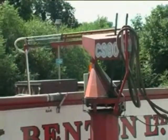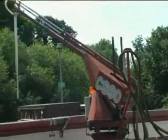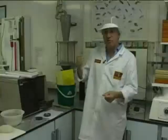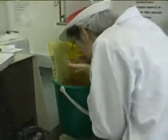The first thing that happens when the wheat comes from the farm is it arrives at the mill, and we have to weigh it on the weighbridge. The wheat is sampled by a probe, and that sample is brought here into the laboratory, into this bucket.